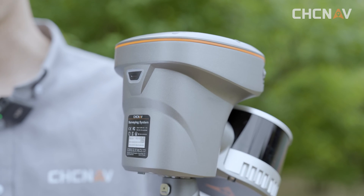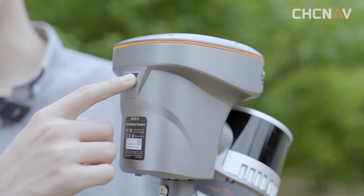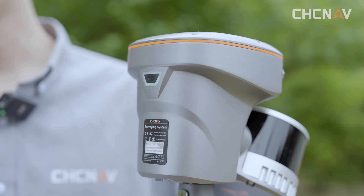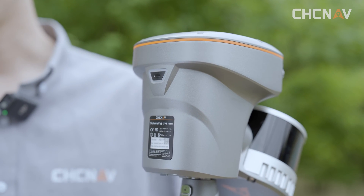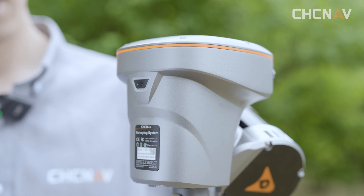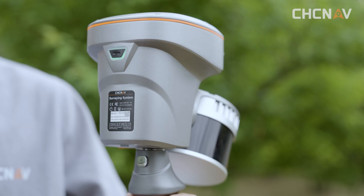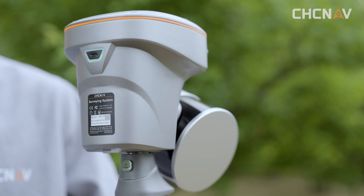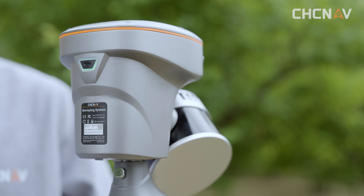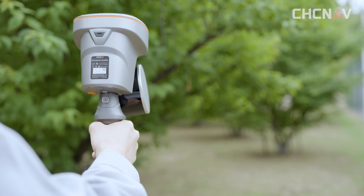The first step is to turn on the device. Press and hold the power button and it will go into self-examination mode — the indicator light will start flashing quickly. After the examination is done, the light will go solid. Next, initialize the device by short-pressing the power button. The device will go into initializing mode. Hold it steady and point it at an area with lots of features for about 2 seconds. When the light stays solid, you are good to go.